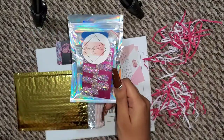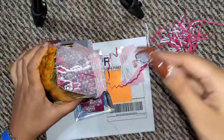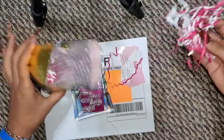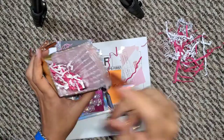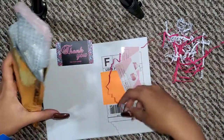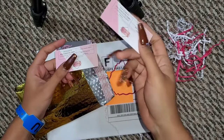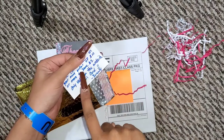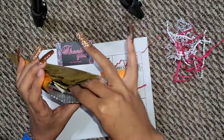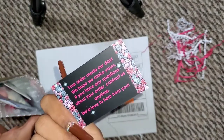My first step is adding some red and white crinkle paper. I want to transition to pink because my main colors are gold, pink, and white — like my card — with some accents of black. I put a little crinkle paper in, then the press-on nails, and then I include two business cards. One is plain so they can give it to someone or keep it for a reorder, and the second one has a discount code on the back for their next order. Then I have a cute little thank you card that I throw in there too.